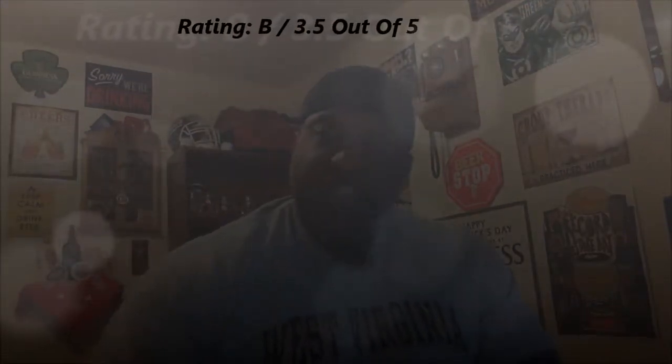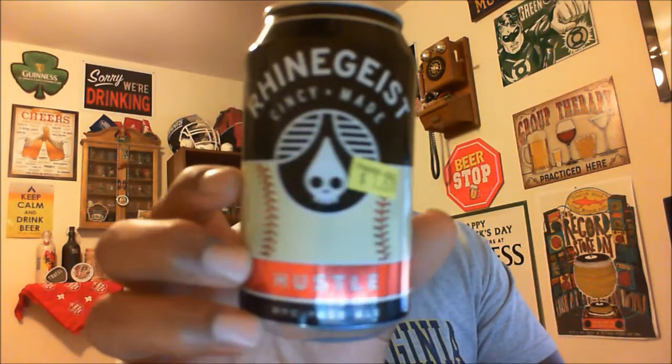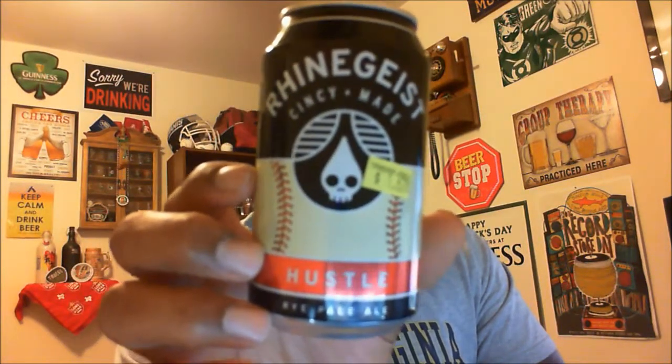I'm going to give this one a B rating, which is a 3.5. If you're not familiar with Rhinegeist out of Cincinnati, I'd definitely say check them out — they're probably one of the better IPA producers we have in the region, and in fact I think in the country. They're number two now for IPA production as rated by beer fans, and they're quickly becoming one of the staples of Cincinnati in the beer world.